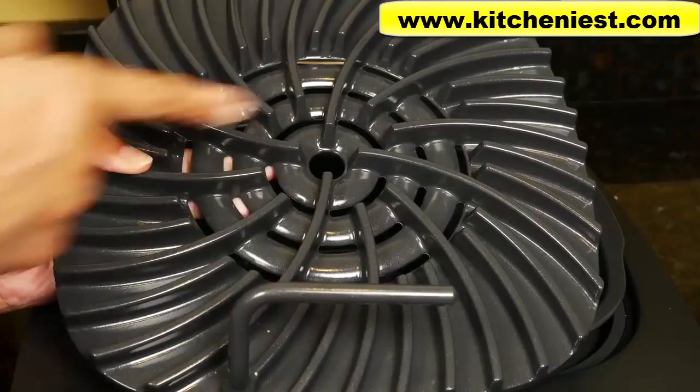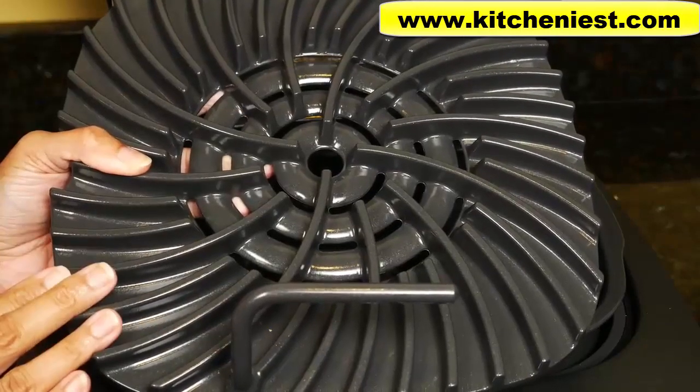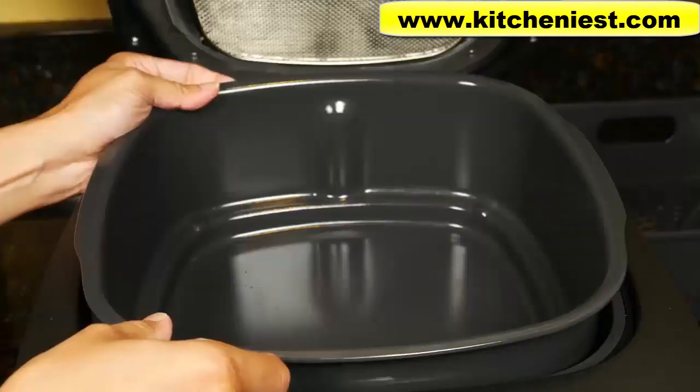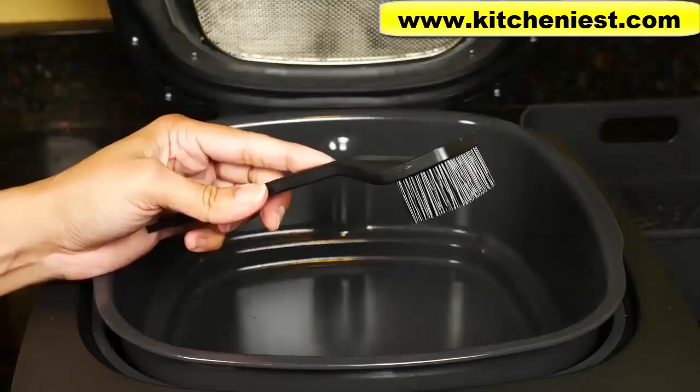The grill grate measures 10 inches by 10 inches so it can hold a decent amount of food. The crisper basket holds 4 quarts and the cooking pot holds 6 quarts. A cleaning brush is also included.